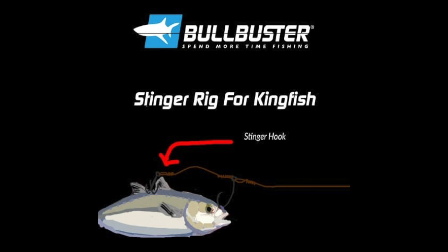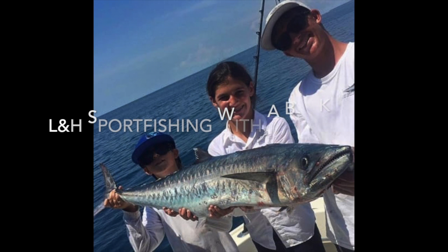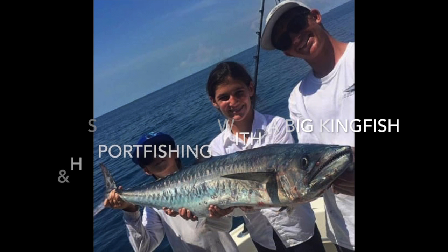Tip number three: if the surface bite is not happening, try going deep. If they're not hitting on the surface, try dropping a bait deep. You're going to want to do this regardless — having some baits on the surface and some baits down deep — and you can do this with either a downrigger or an egg sinker.